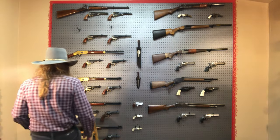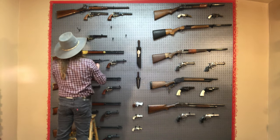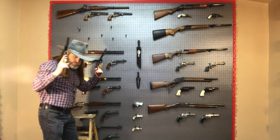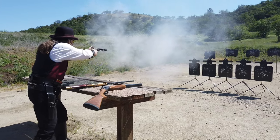The revolvers for this loadout are a consecutively numbered pair of 1851 Navy Richard Mason conversion revolvers in 38 Special. They're factory stock and shot straight out of the box with no action work.